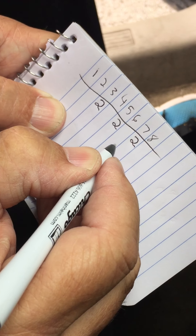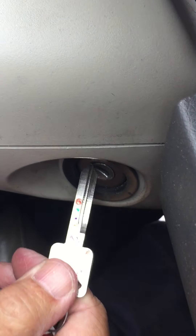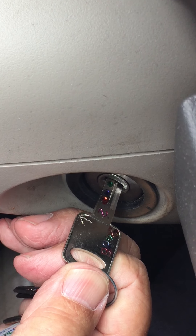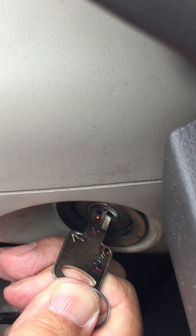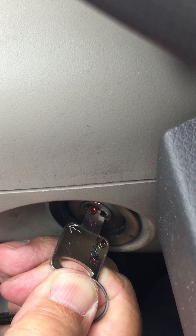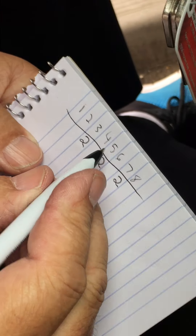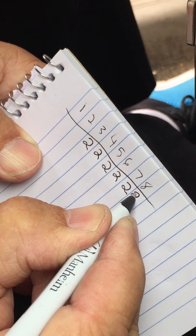Now we're going to turn the key over to the even side and see what that says. On the even side, the first one hits, then the next one. So we got 4, 6, and 8.